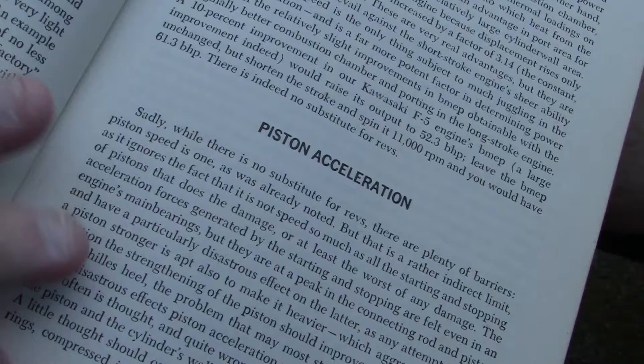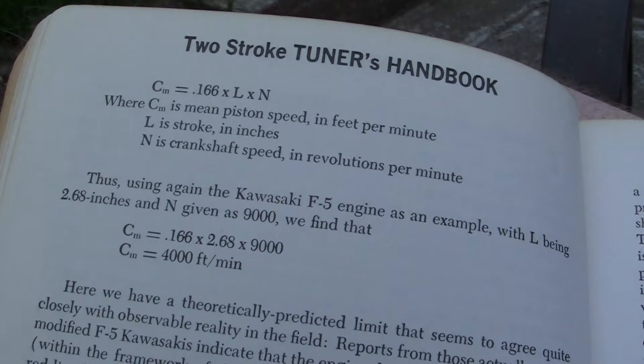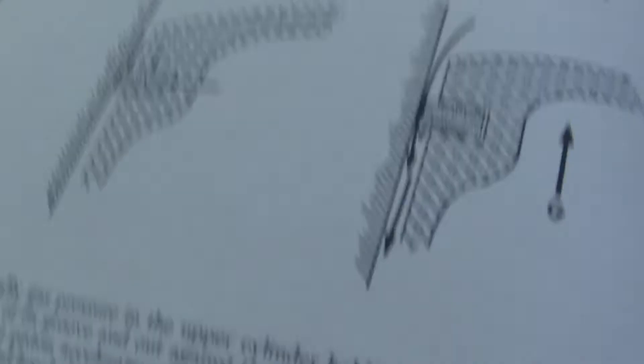We have piston acceleration, and if you look up here you'll see where a lot of these equations are. Think about it — in 1973 there were no computers. You had to figure all this math out like Einstein did. I learned a lot from these books, like normal gas pressure.